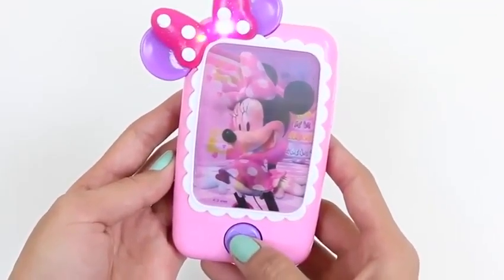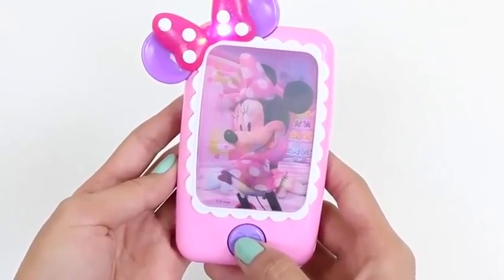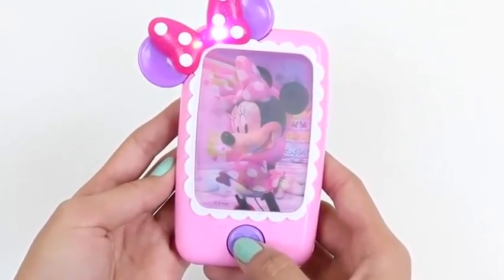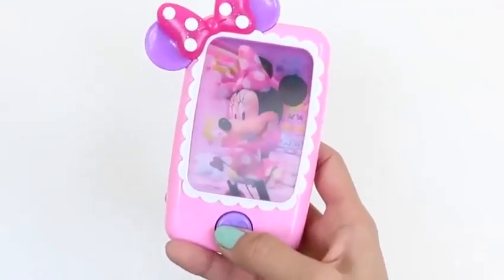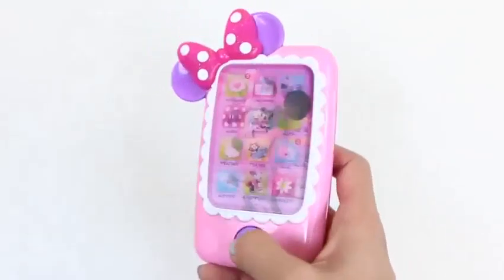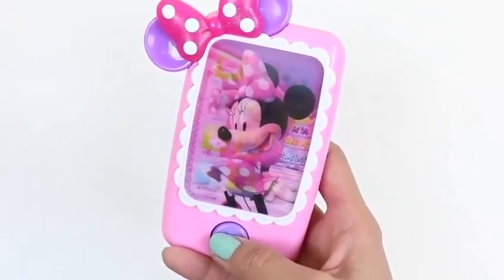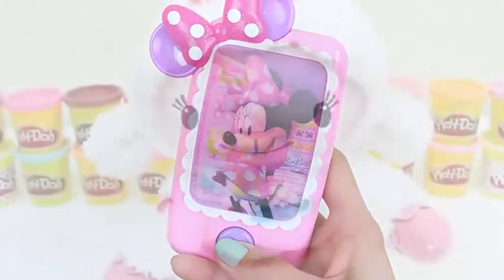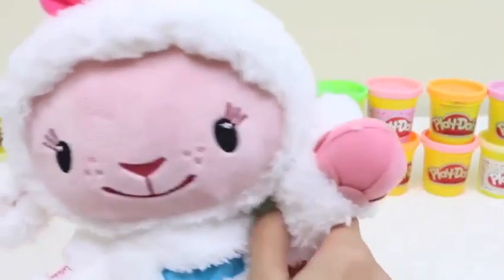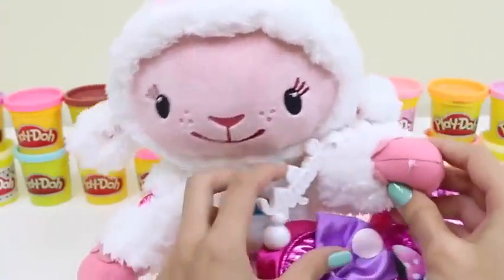It's Minnie! Let's try out the phone. Hi Minnie! I love talking to you. I love talking to you too. Looks like I have a call coming in. See you later!